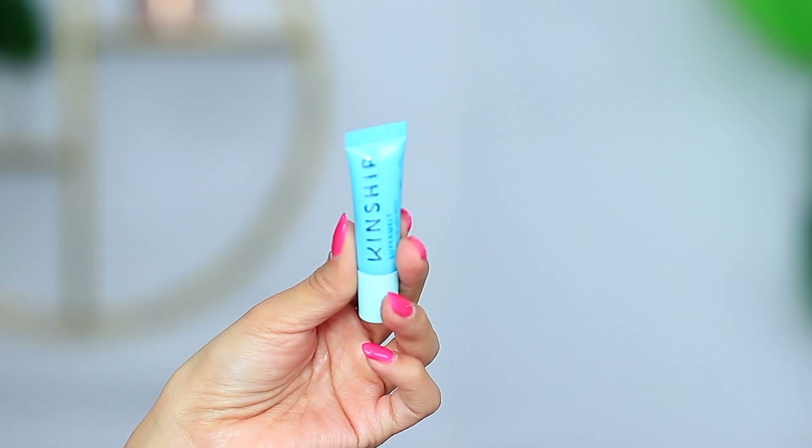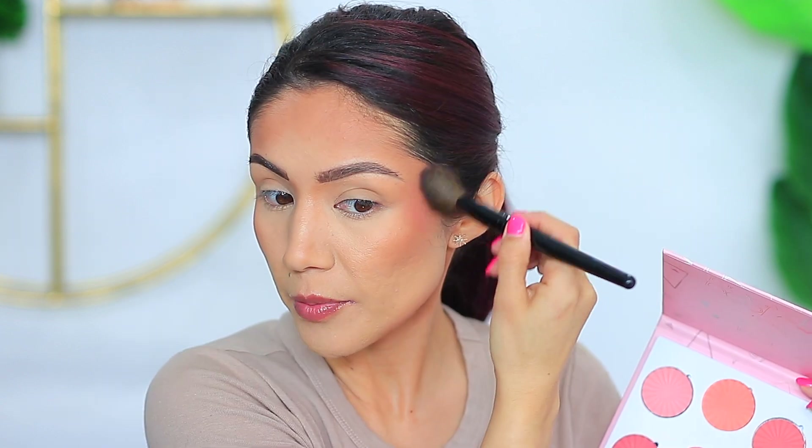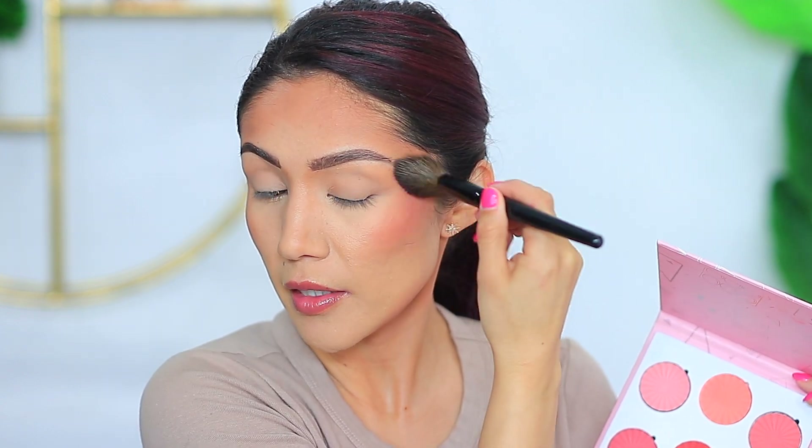I've already finished applying my bronzer and contour. I'm going to apply a little bit of this Kinship Super Melt Vegan Lip Jelly Mask to my lips. Then I'm going to take this palette by Ophir Cosmetics — the one we just opened in our unboxing. I'm going to take a combination of two shades. It is super pigmented, so just be extra careful.